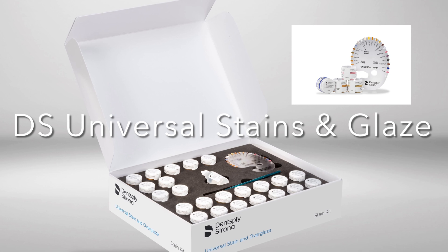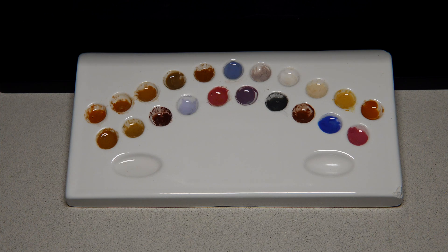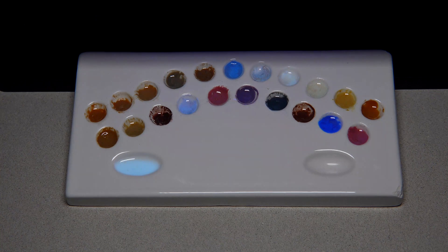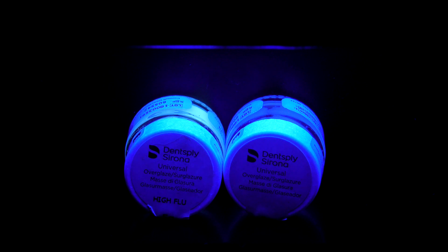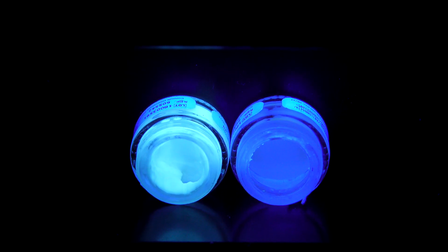How can I achieve the same fluorescence with the Dentsply Sirona universal stains and glaze? If we check the stains under the UV light, we can see that all the stains appearing here are already fluorescent, and that helps a lot in achieving fluorescence with the first steps — but only the stains are not enough to get the right fluorescence; we need some additional materials. These two bottles are the Dentsply Sirona universal paste over glaze, and the difference between them is that the high-fluorescent one has more fluorescence than the normal over glaze.